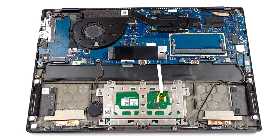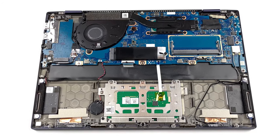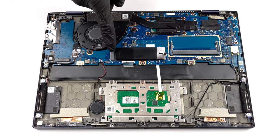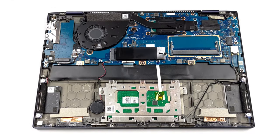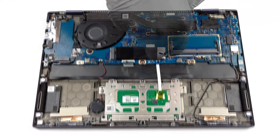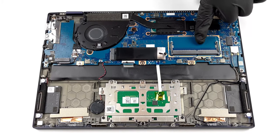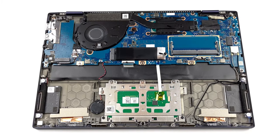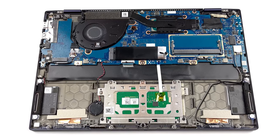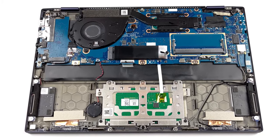Despite its portable body, the ExpertBook B5 Flip is one of the best 13-inch devices in terms of upgradability. We're pleasantly surprised that the storage isn't soldered — you even get not one, but two NVMe slots with RAID 0 or RAID 1 support. Also, there is soldered memory, but ASUS has found space for an additional RAM slot for future upgrades. Upgrading the laptop is a fairly easy task, and we have a detailed teardown video that shows a step-by-step process, which you can find in the description.